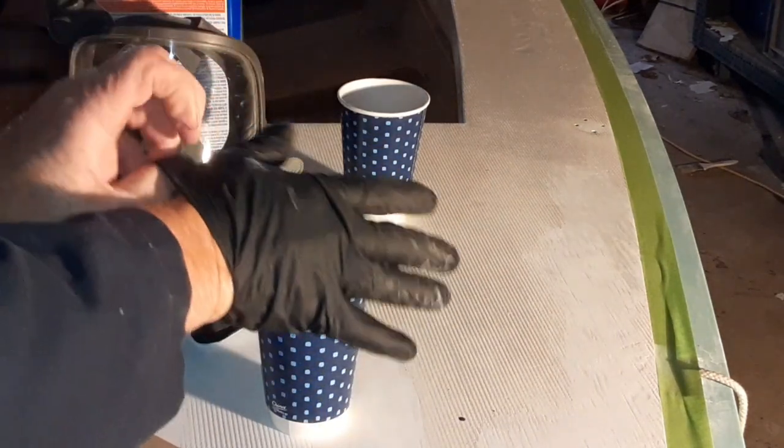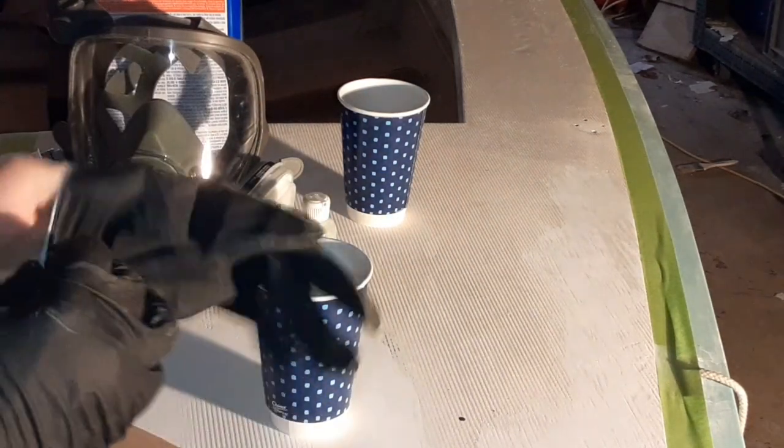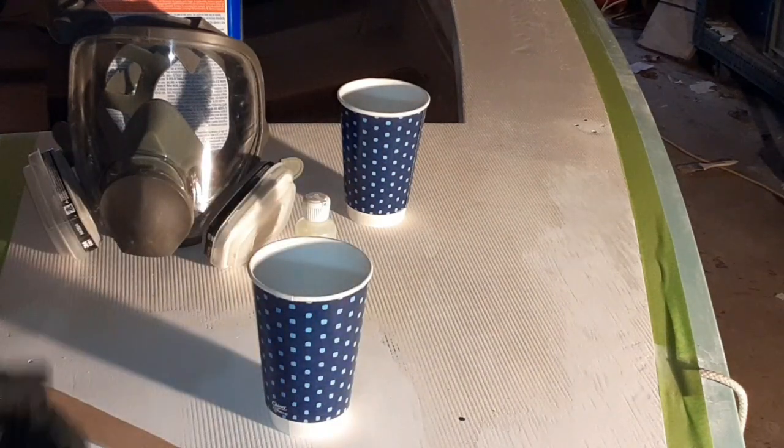Now, for those of you that have ever mixed a color before, you want to sneak up on your shade. You don't want to start out thick, dark, and go too heavy.